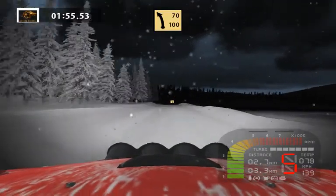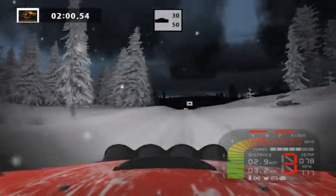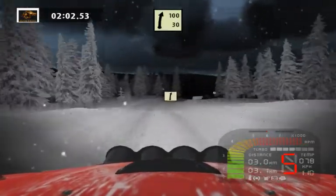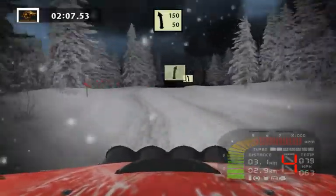Fast left long 70. Keep left rest 40. Easy right 100. Easy left into easy right into easy left 150.